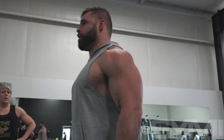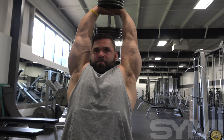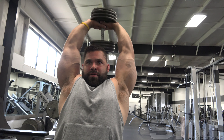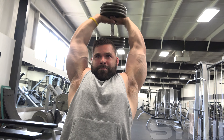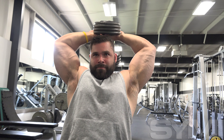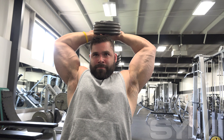Then we did some front raises with cables to tone it down at the end, and a little arms — split between a bicep curl and a side hammer curl. Then we did tricep extensions: one-arm extension to a full dumbbell tricep extension. I really get good tension doing that — almost enough burn but not too much, and it feels good.